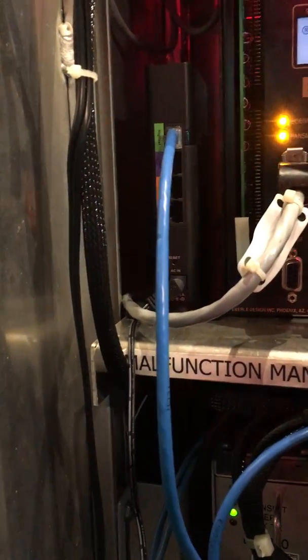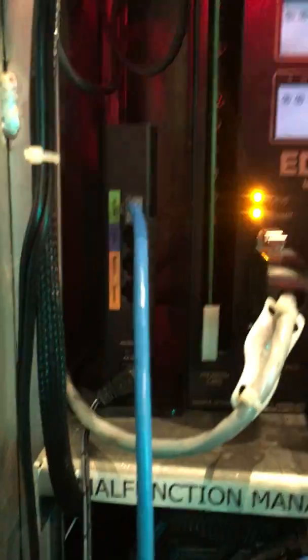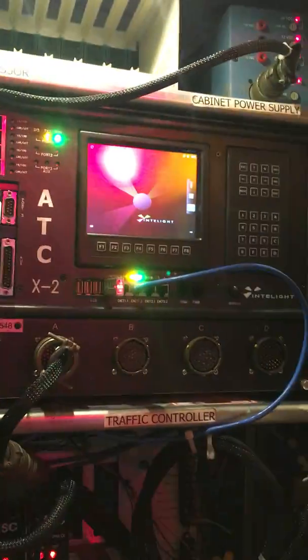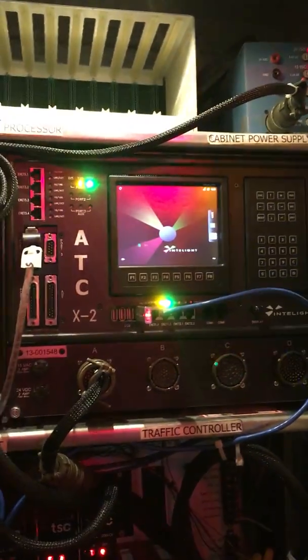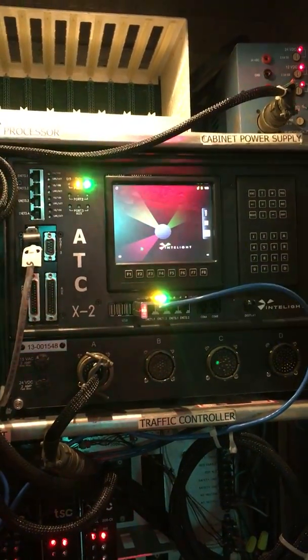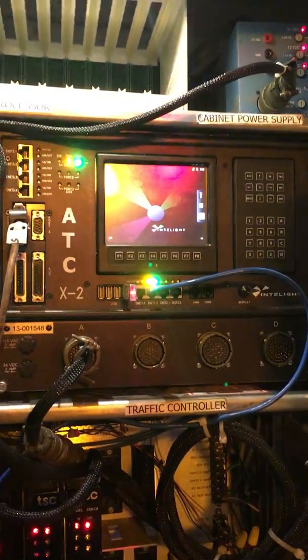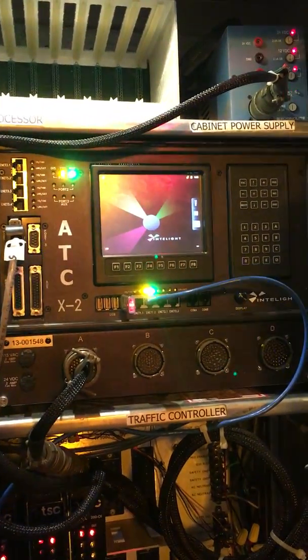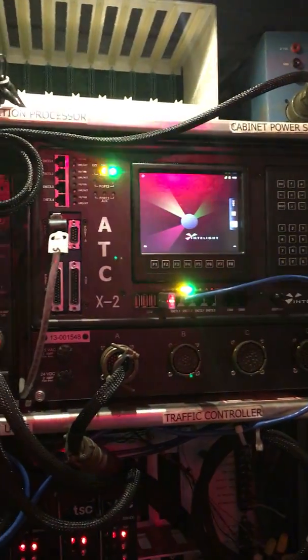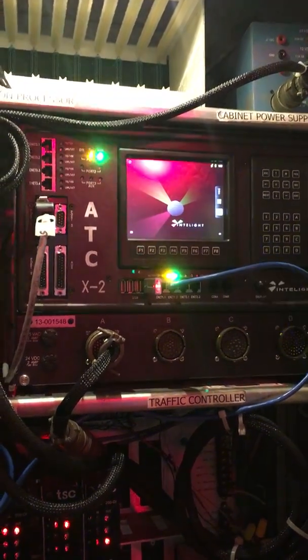This device down here is a wireless bridge, because this particular controller — which is an Intelight X2 — has a built-in web server. I can access the controller via the wireless bridge anywhere in my house since it's on my network, so you can access timing and programming right from my phone or my laptop.